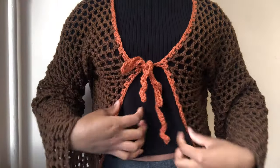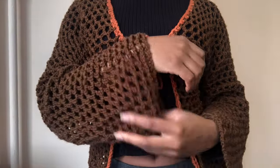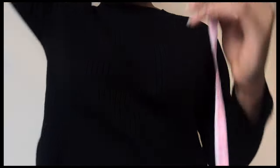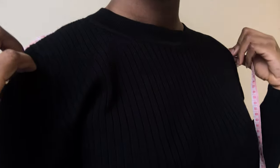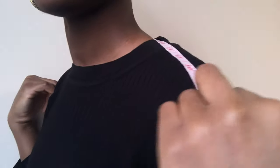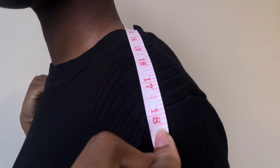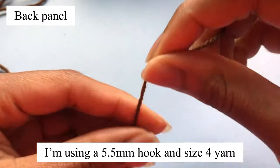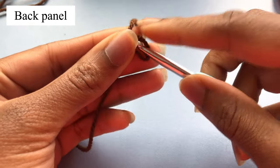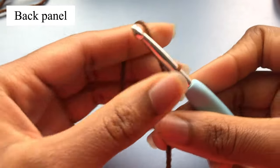Hey guys, welcome back! Today I'll be making this mesh cardigan with bell sleeves. Firstly, you're going to take your measurements — grab your measuring tape and take it around your shoulder from one shoulder to the other. For mine I used about 17 inches and mine is a size small. We're going to start with your slip knot and chain 65. Basically your chain should be as long as what you measured, so mine is as long as 17 inches.